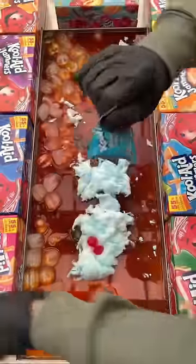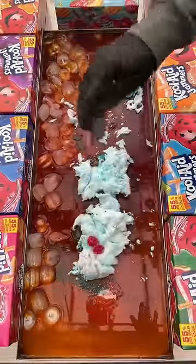Kool-Aid gummies are going in. Now let's finish it off with some Kool-Aid popping candy. Get in close and just listen to this.